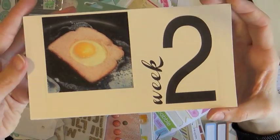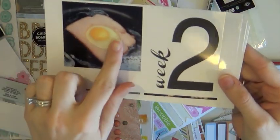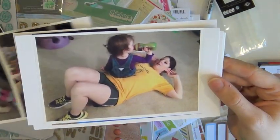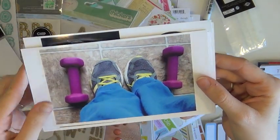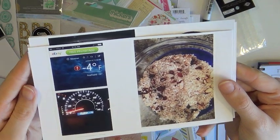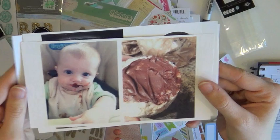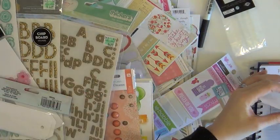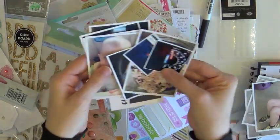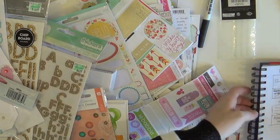I do have Miss Eleanor with me again. Week 2 is standard 3x4, and then I cropped that picture down with the eggs — I think it was 2.5x2.5. And then the rest are 4x6.